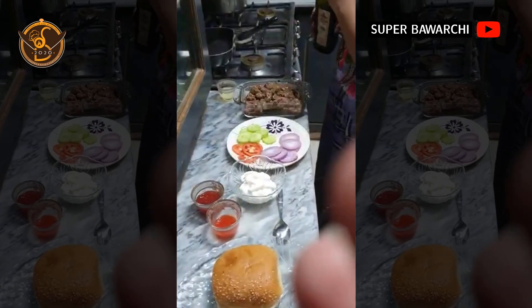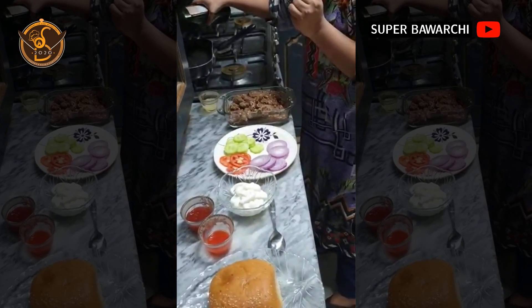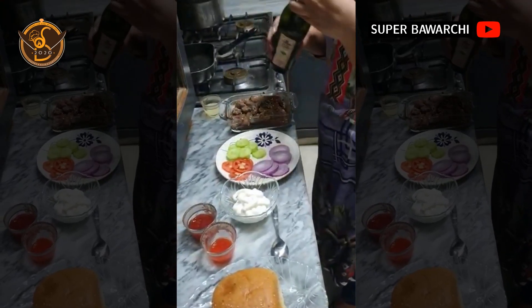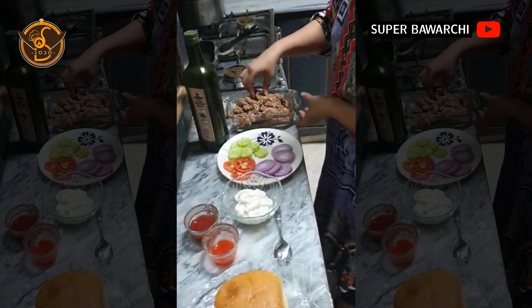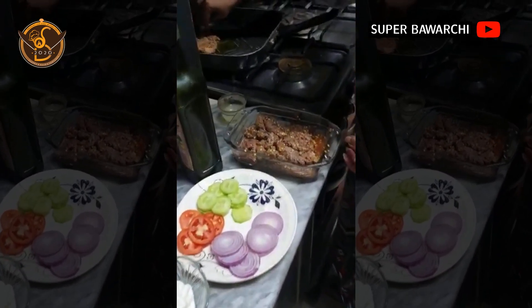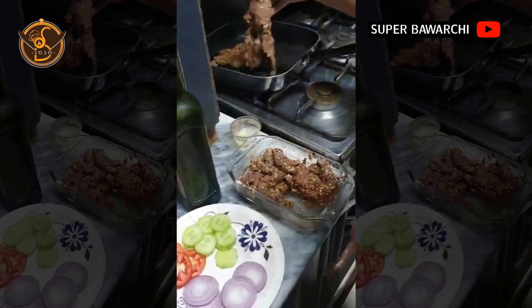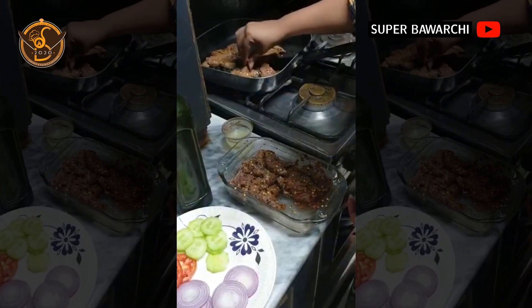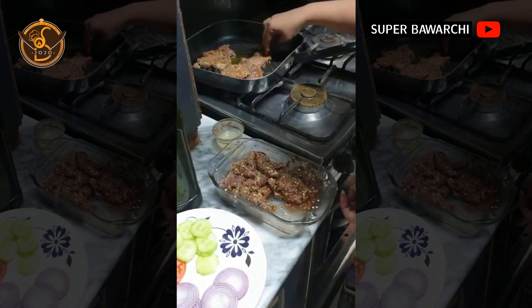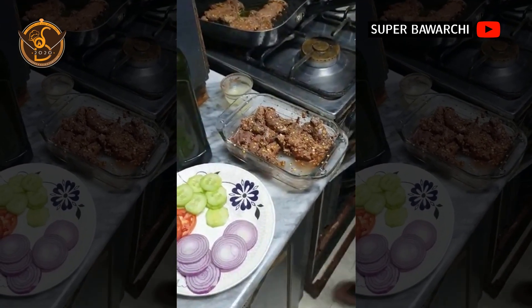Now we are going to cook the steaks. I am using olive oil. Now we will add the lemon juice.